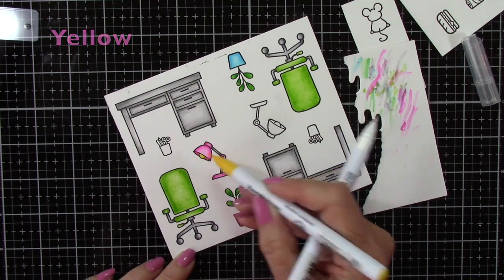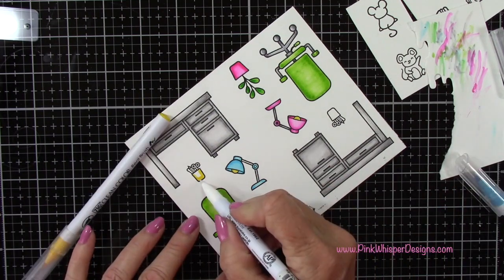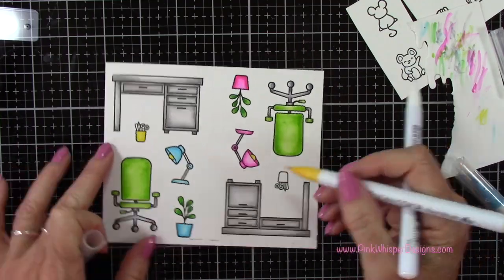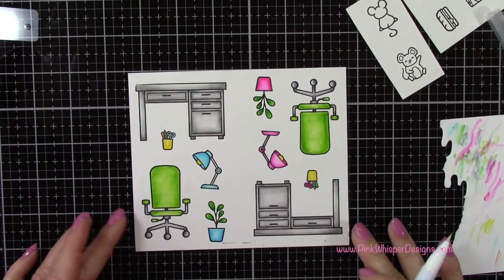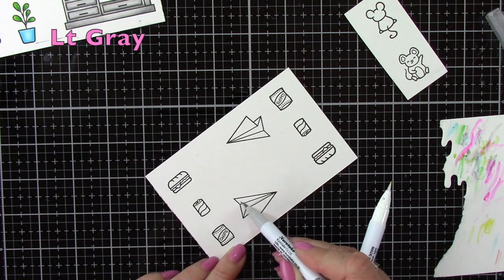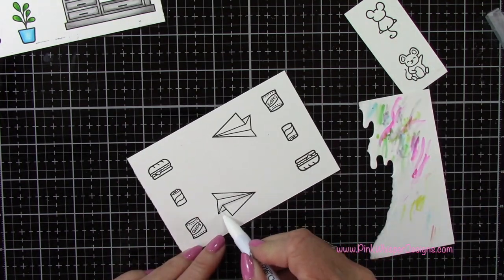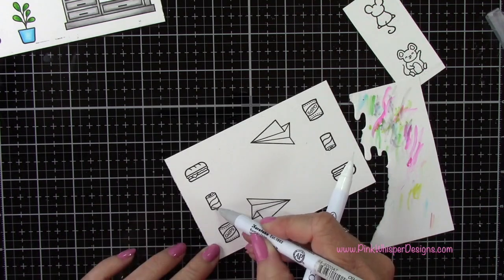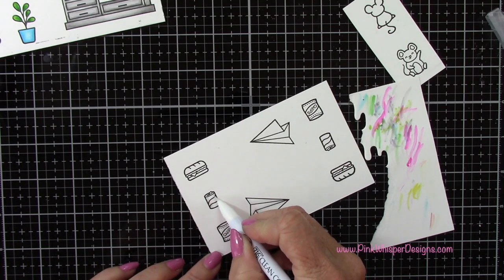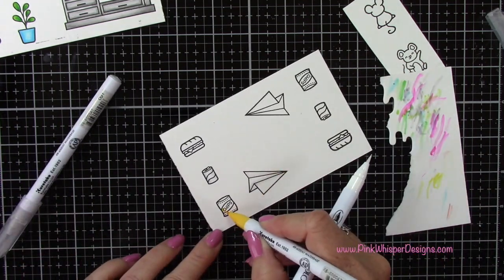Then a little bit of yellow here for the bulb. And while I have that yellow out, I'm going to do this little cup holder — this just has some scissors and a couple of pencils in it. Now for the paper airplane, I'm using the light gray — just going to add a little bit of shadow just where those folds are, and then blend that out. And then for the soda I'm using the light gray as well. And then a little bit of yellow and orange for the chips.